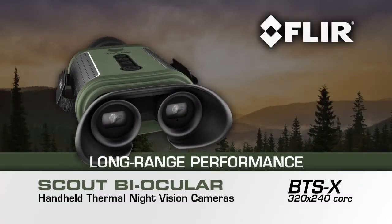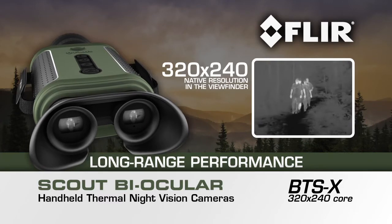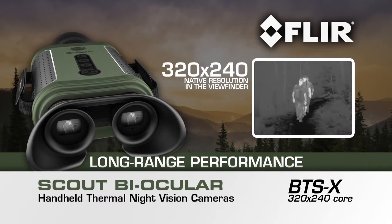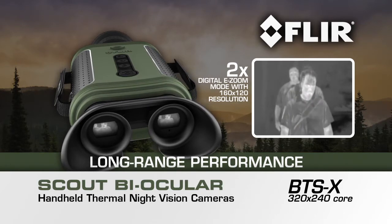The BTS-X model biocular provides excellent long-range viewing with sharp 320x240 native resolution in the viewfinder and a 2x digital e-zoom with 160x120 resolution.